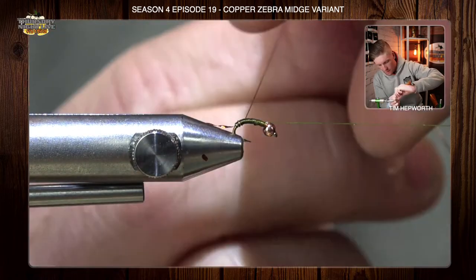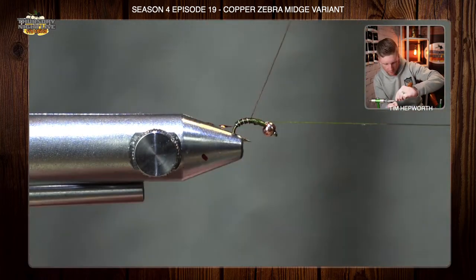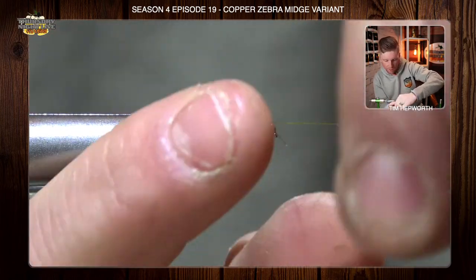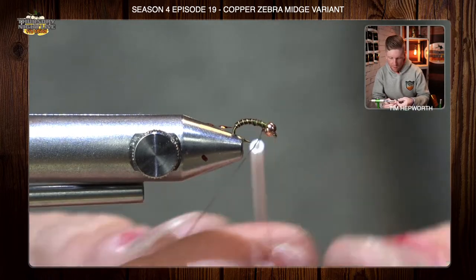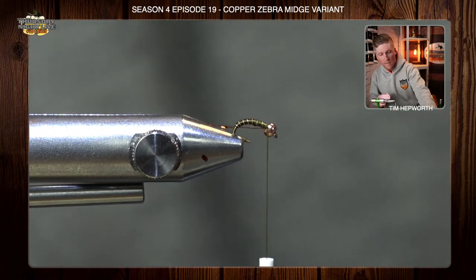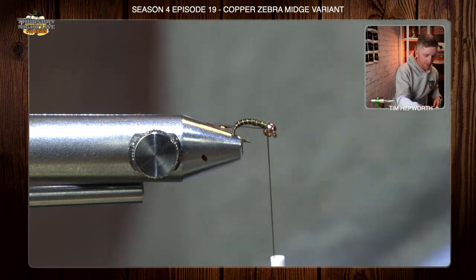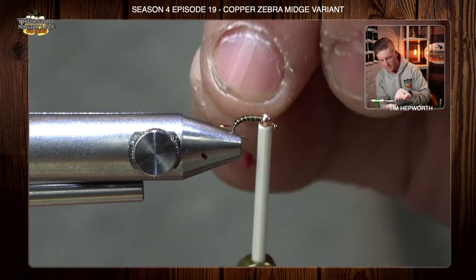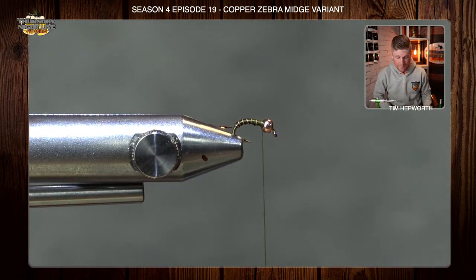Now we're going to slowly wrap forward with nicely evenly spaced wraps of that wire, taking this all the way up to the bead. I like to take it all the way to the bead even though we will wrap back over top of it — it's just a nice place to tie off. Make sure we go on either side of it. We're going to helicopter this one so I can brace off the bottom of the bead and just take this and helicopter till it breaks off.